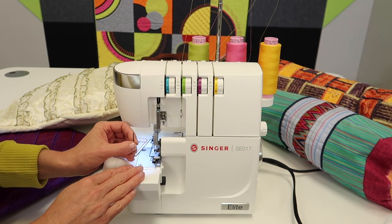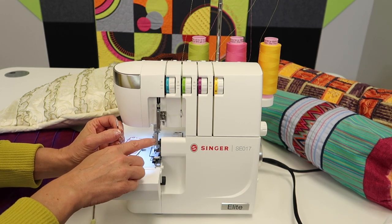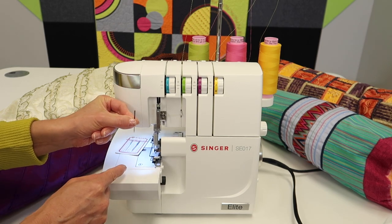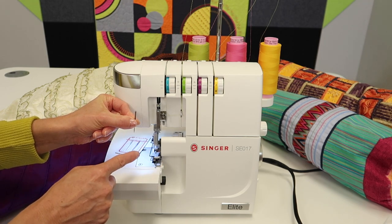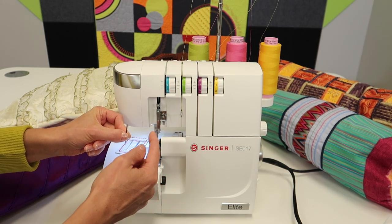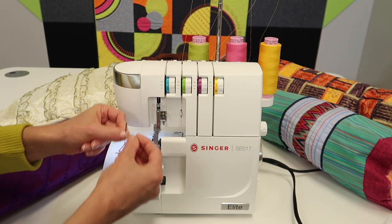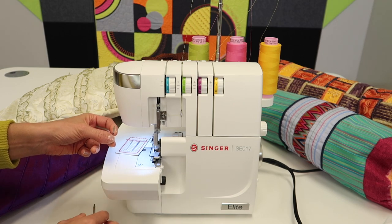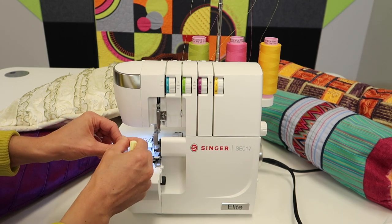Another thing I like to do when changing both needles is to take one out, put one in, check the height, then take the other one out, put it in, and check the height. That way you don't accidentally get both out without something to double-check against. That's a little tip I recommend for newer serger owners.